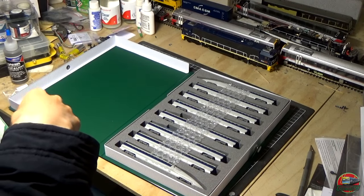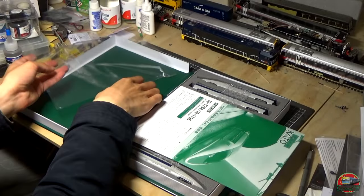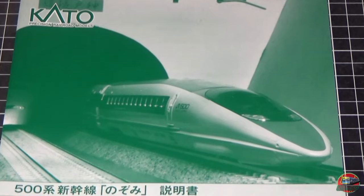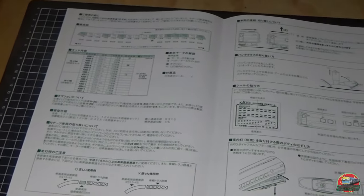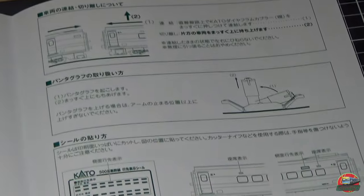Let's quickly jump into the instruction manuals and what we get in the intro pack. We get a little pack of decals — they should be little destination head things to put into the side-sighted boards, which is really nice. The instructions cover the 10-1794 and the 10-1795. The 1795 is the extra carriages, so for the full 16-carriage set. It also talks about the older style pantograph, which is kind of cool.